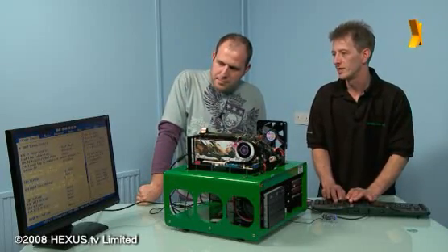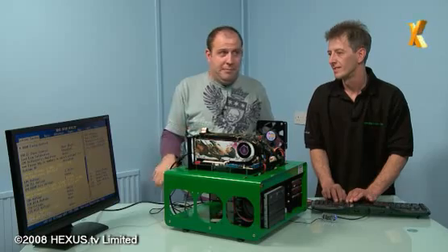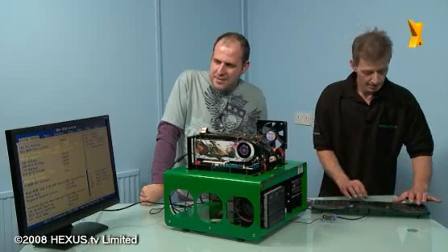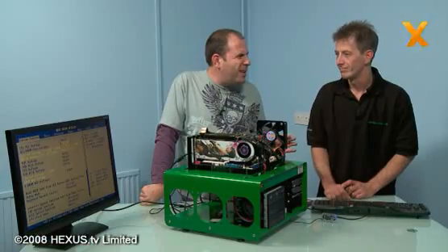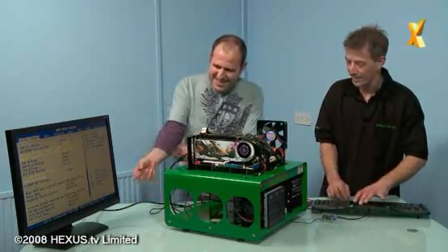Let's check our voltages: 1.39 volts. And we mustn't forget to set the DRAM - 1.65 volts is all it needs. We don't want to go above 1.65. Let's try that - that's 4.2 GHz.